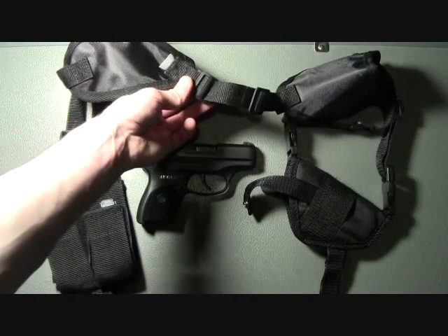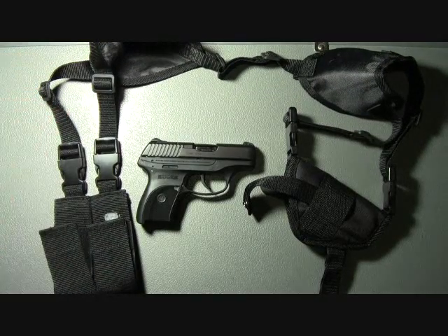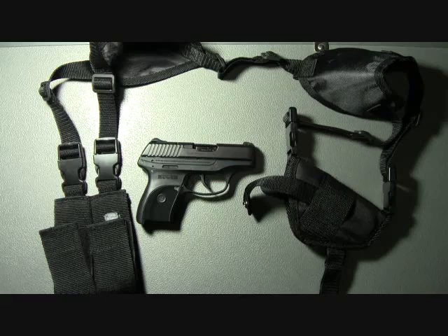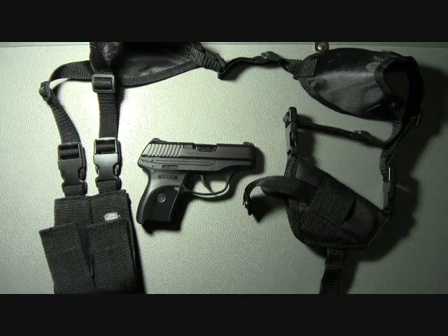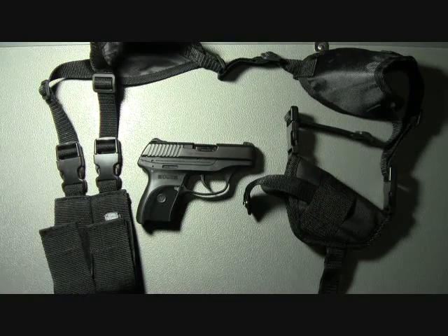The rig itself is fully adjustable and will accommodate both left-handed and right-handed shooters. Switching can be done in seconds — you just undo four clips and then you can swap the holster and mag carrier.